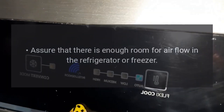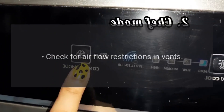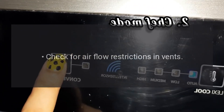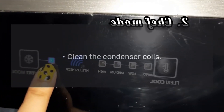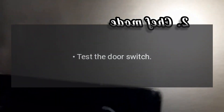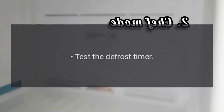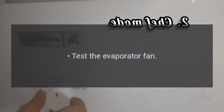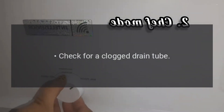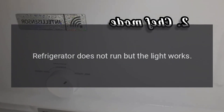Refrigerator or freezer is not cold enough. Check the temperature setting. Assure that there is enough room for airflow in the refrigerator or freezer. Check for airflow restrictions in vents. Test the temperature control. Clean the condenser coils. Check the door seals. Test the door switch. Test the defrost heater. Test the defrost timer. Test the evaporator fan. Check for a clogged drain tube. Check for refrigerant leak.